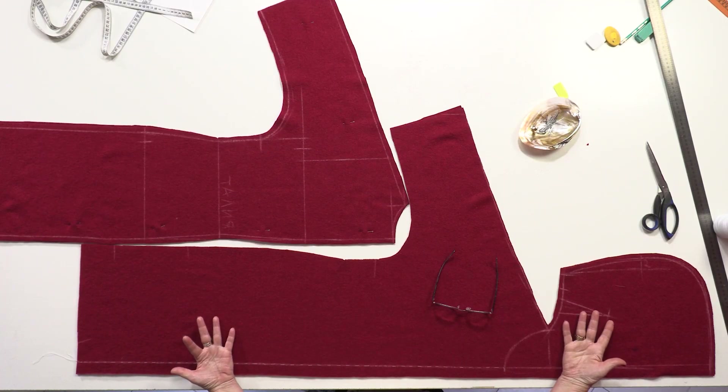Hello and welcome to the Global Fashion Workshop channel. We release a new video three times a week. Here's our dress with a hood and a one-piece sleeve.